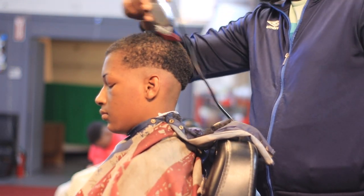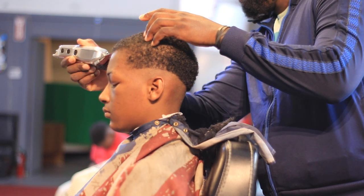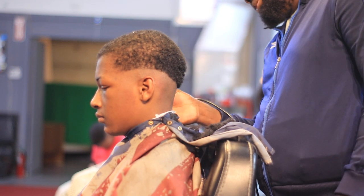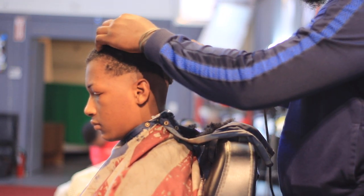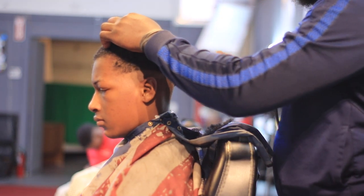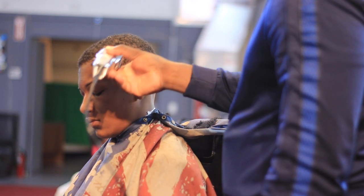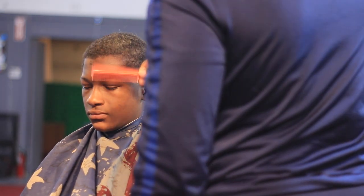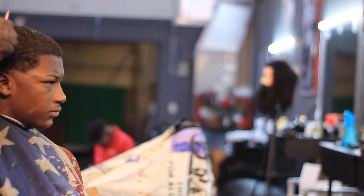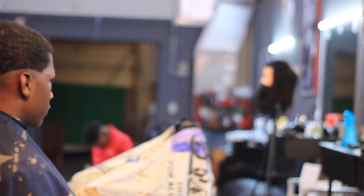I'm just going in every direction, trying to take off as much as I can on top. Now I've got the top to the number two — pull it out, make sure I get all of that excess hair off.